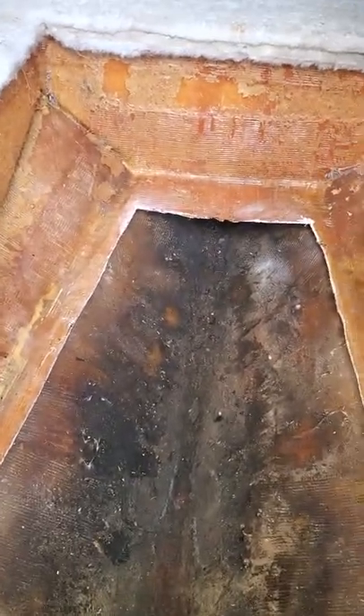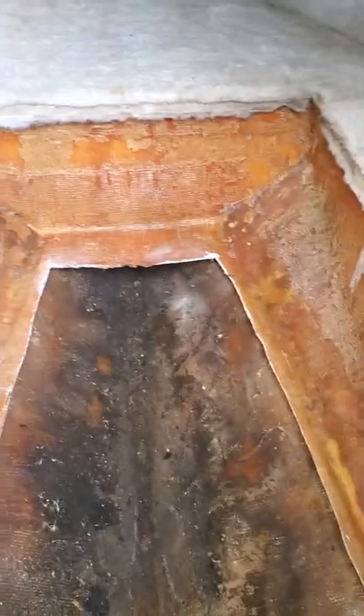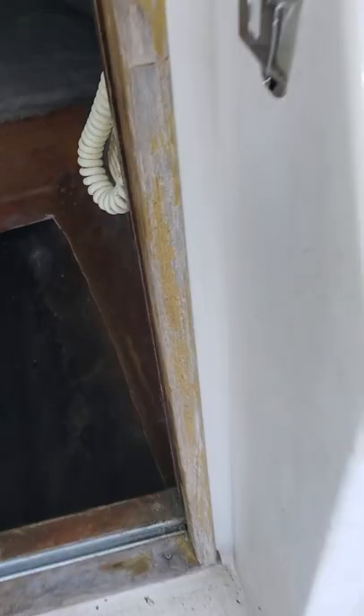I have to worry about condensation and mold and things like that in here. There's the headliner and stuff — it's in pretty good shape. I've got to do some cleaning here when it comes back. But other than that, we're getting close.